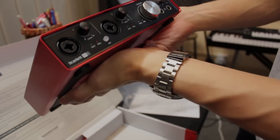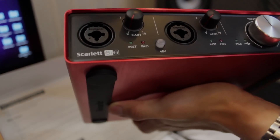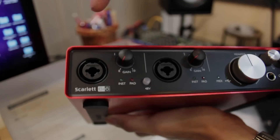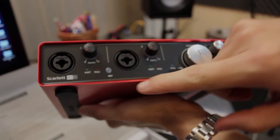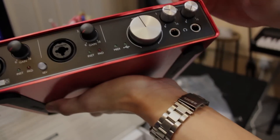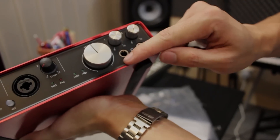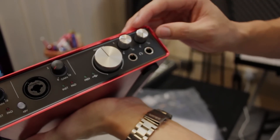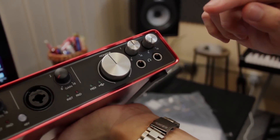So this is the Scarlett 6i6 — 6 in, 6 out. Here we have 2 combo jacks where you can plug in a guitar or microphone, and it has great Focusrite pre-amps with the dials. We also have Phantom Power, which you use to power up things like condenser mics, and then your monitor levels for monitoring. And there are also 2 independent headphone outputs, which is really useful if you are monitoring and recording in the same room with another person.